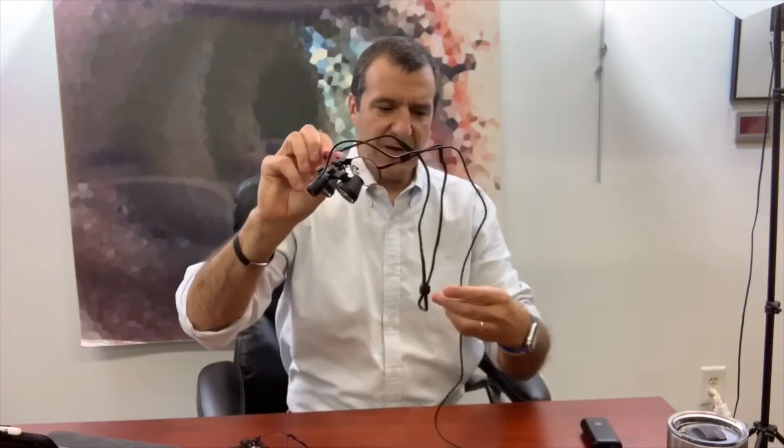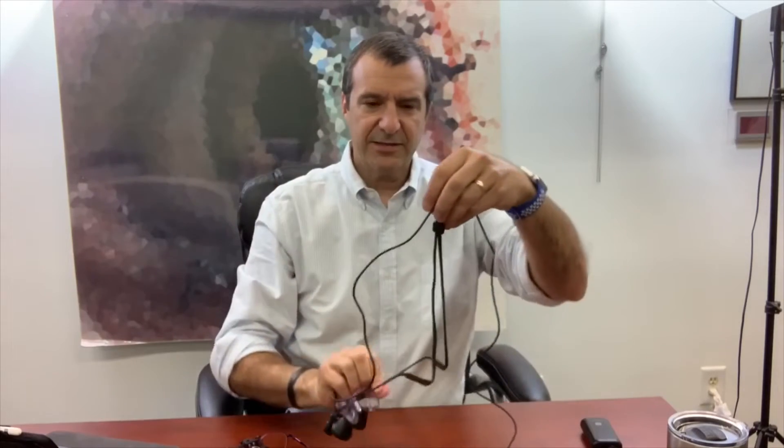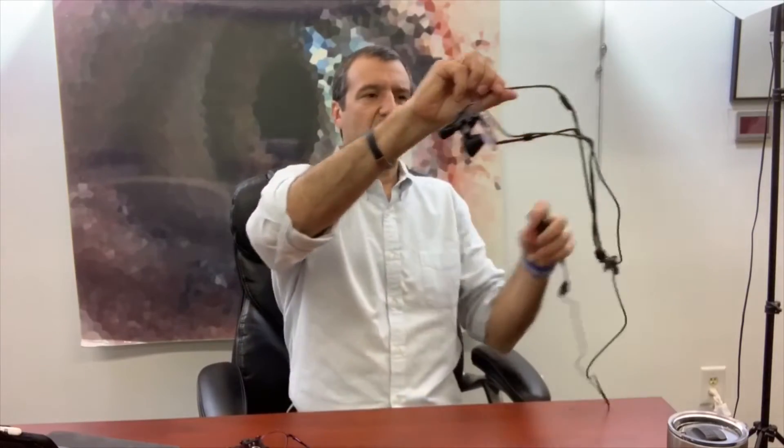There are two things that can be done with the wire. One is you can clip it to your shirt — put it on, clip it to your shirt, and run the wire behind you. Another easy way is to clip the wire to the lanyard that comes with the Craft Optics, put the whole wire behind your back, and hang it around your neck.